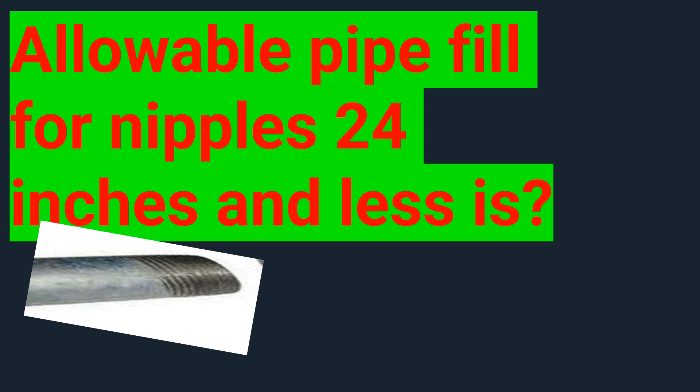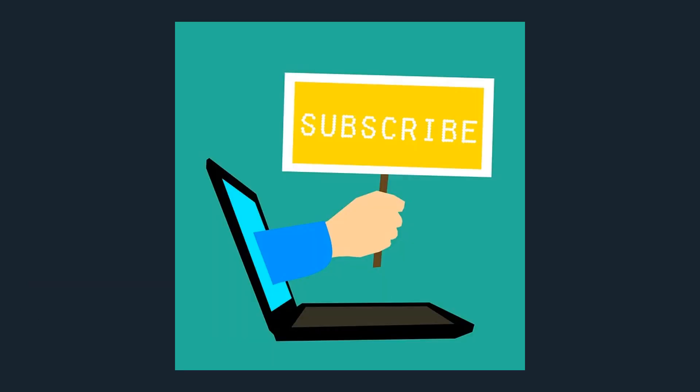I hope you guys have a great day. Stay safe out there, keep fighting the good fight, and let's get to it. I just want to remind you that I offer free coaching for anyone who needs help in life or business. Just email me at electricalcodecoach@gmail.com.